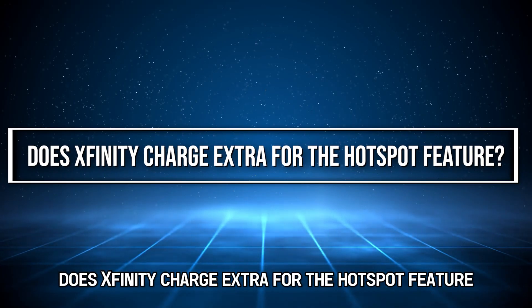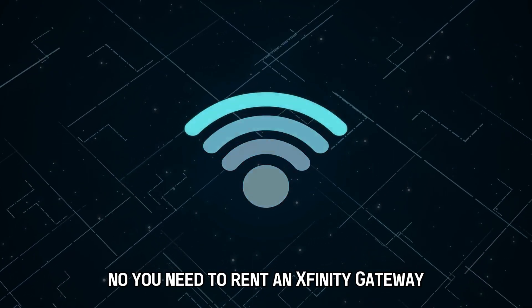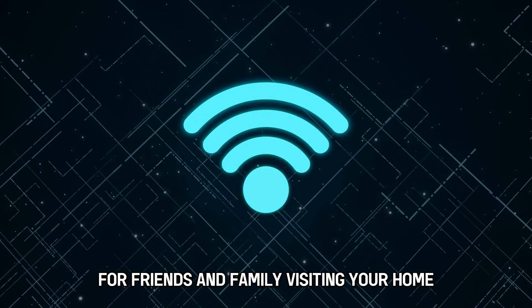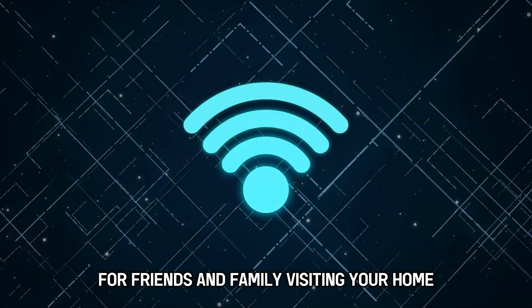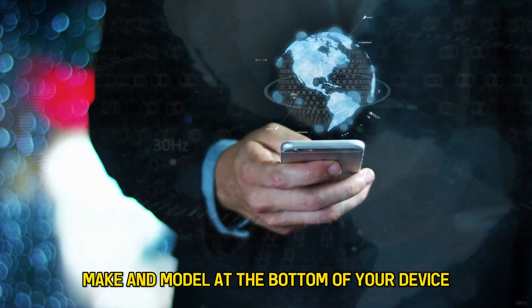Does Xfinity charge extra for the hotspot feature? No, you need to rent an Xfinity gateway and enjoy the benefits of a strong hotspot for friends and family visiting your home. You can find the gateway make and model at the bottom of your device.